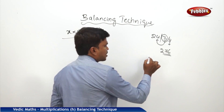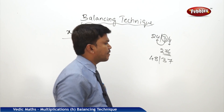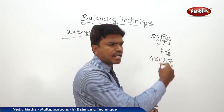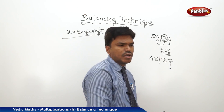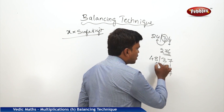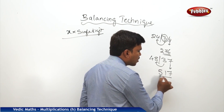One more example: 48 bar 37, I want to balance. Same way, start from the right side. What is the one's place number? 7. Drop 7 and carry the remaining. 48 plus 3 is 51. Drop 51 here. So your answer is 517.